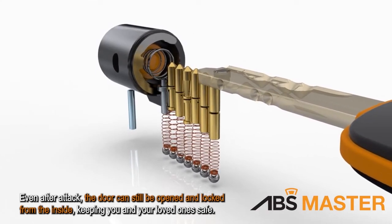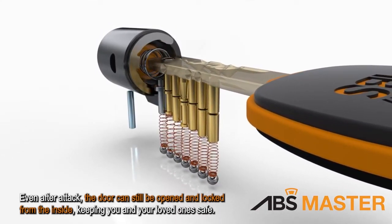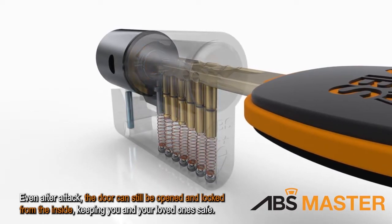Even after attack, the door can still be opened and locked from the inside, keeping you and your loved ones safe.